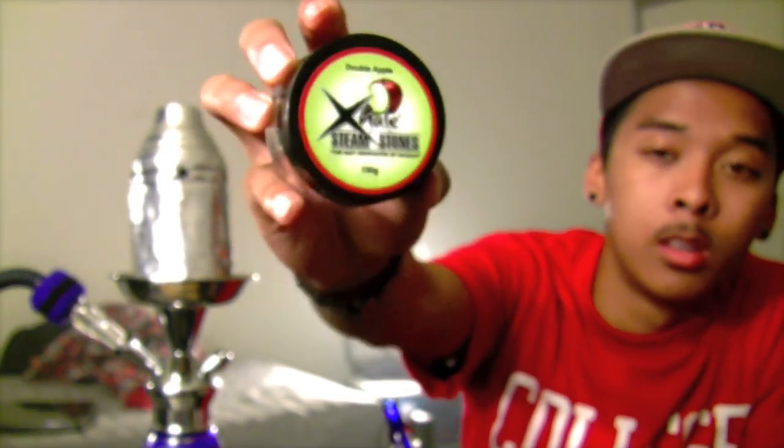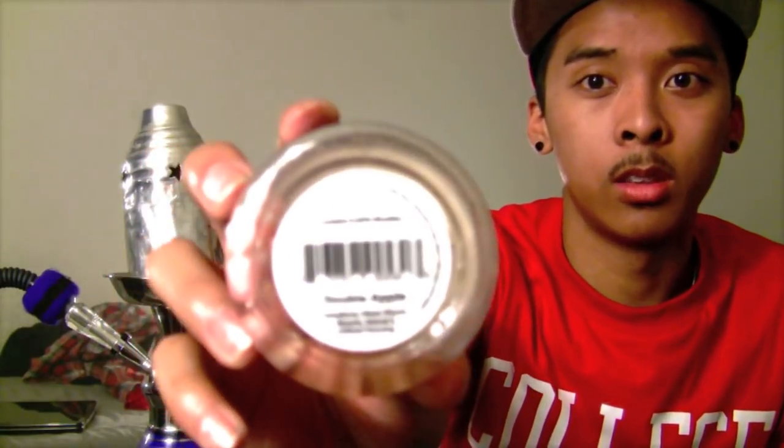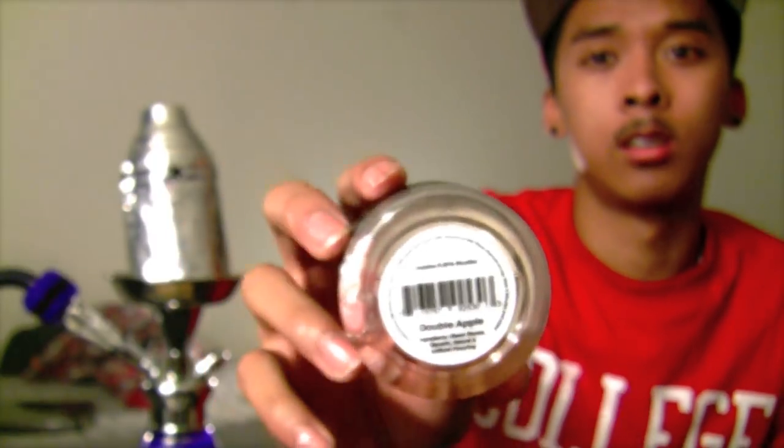One of the main points of this product — their motto is 'the next generation of hookah.' I guess because they are a tobacco-free solution. Now I thought they were nicotine-free, and this is part of the reason why I did this review again — they're not nicotine-free. It says on the bottom of the tub it contains 0.05% nicotine. I have no idea how much shisha has, but I'm pretty sure it's a lot more than that. So it's not a nicotine-free product — there's still a very tiny amount of nicotine — but it is a non-tobacco solution, and that is one of the selling points.